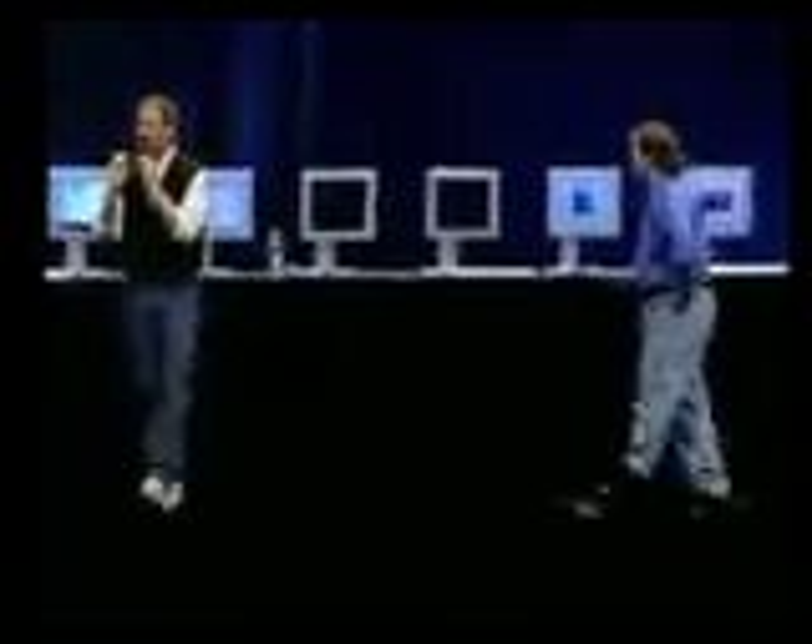On the hard disk of every PowerMac G4 we ship, we're including a Photoshop 5 plug-in from Adobe that automatically senses that A, you have Photoshop 5, and B, you're running on a PowerMac G4. It loads the plug-in that takes full advantage of the Velocity Engine. And that's what we're running here.